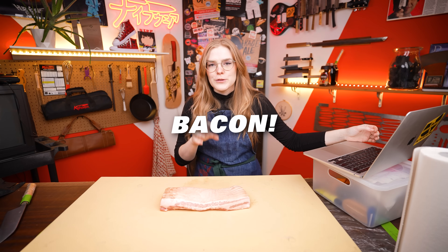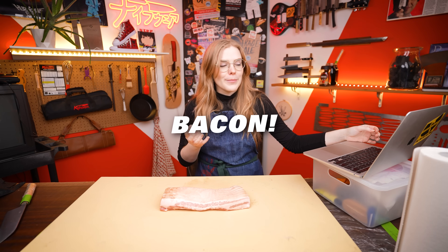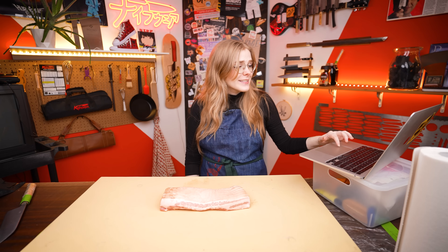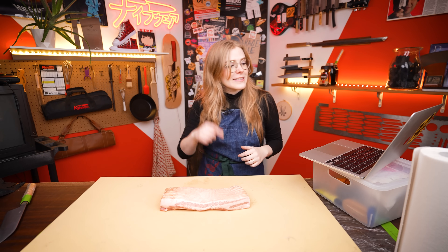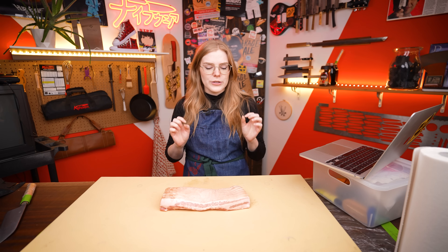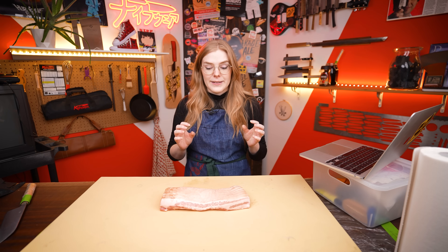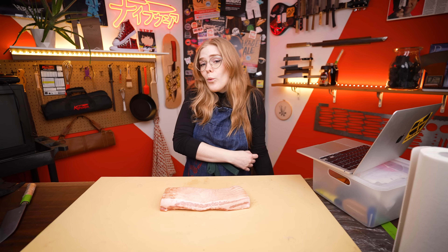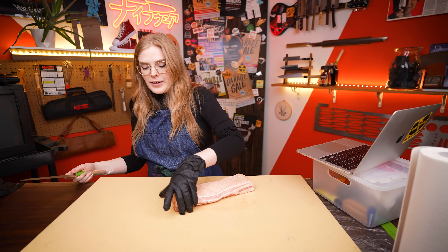The bacon method is super popular online and in our comments. We've gotten a whole bunch of people asking us to do this one. Damon Spector has been asking for years. Admiral Longstache also wanted us to use ham, but I think it's kind of the same vibe — we've got salt, we've got meat. So we're starting with bacon and seeing how it goes.